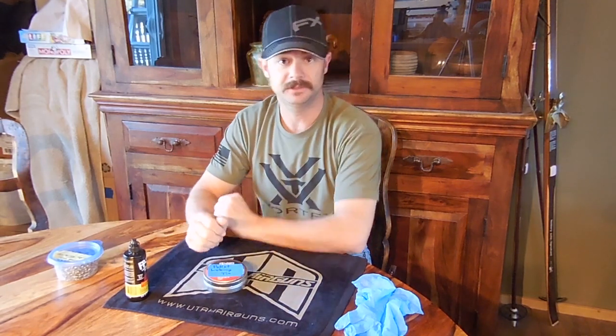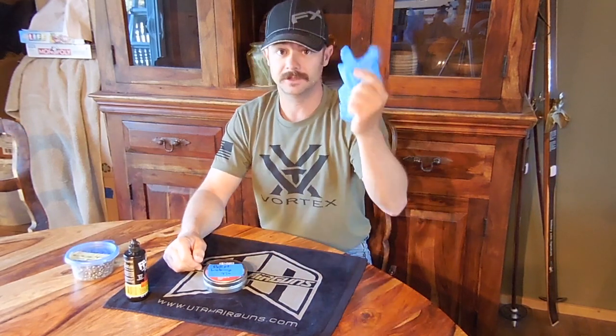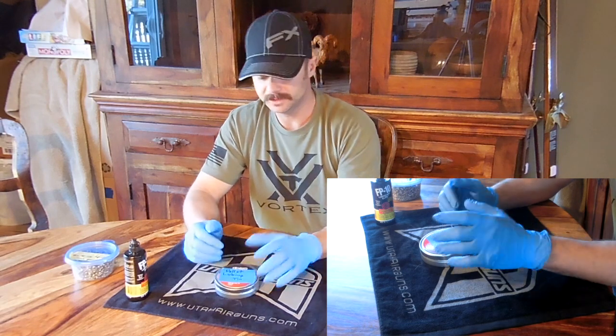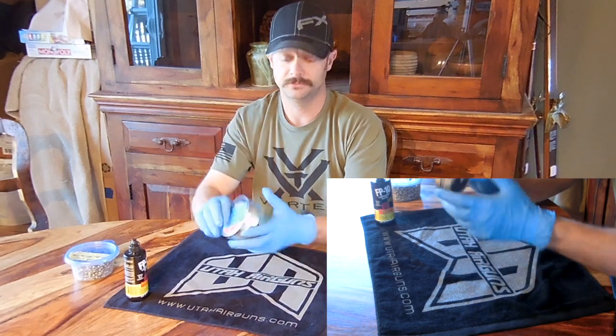Lubing pellets is pretty easy. All you need is an empty tin of pellets, obviously some pellets, and your lube of choice. Gloves are optional. I would recommend before you even get started, label your tin so you know that this tin has lubrication on the foam.